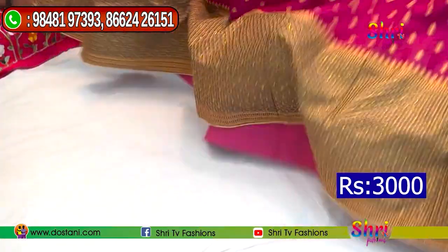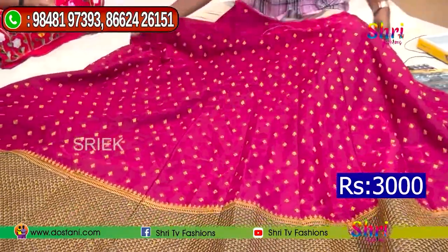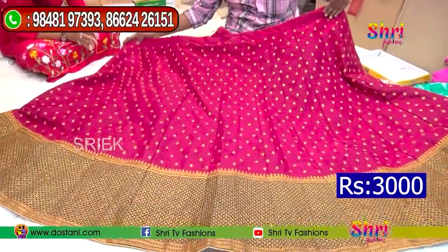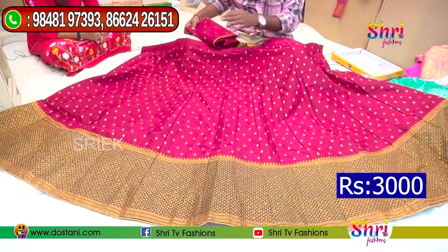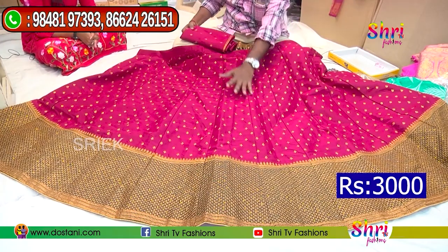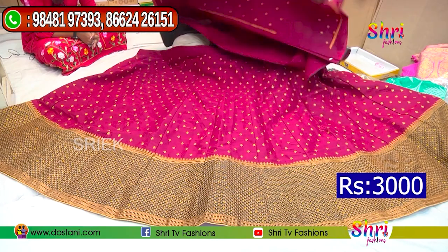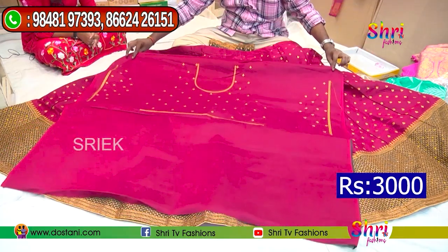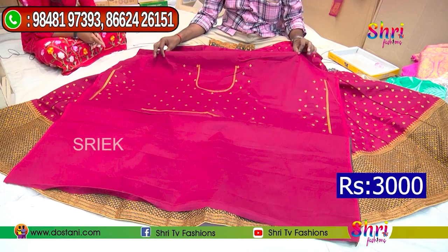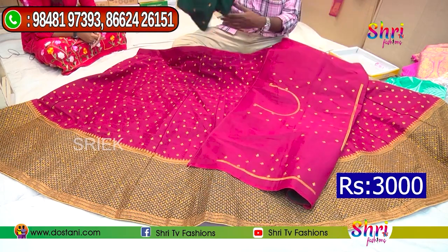Now, we have a border work in Narayan petal. It is full work in Narayan petal, and we have a plain weave in Narayan petal. We will work with Narayan petal on the blouse as well, and we will work it in a separate design.